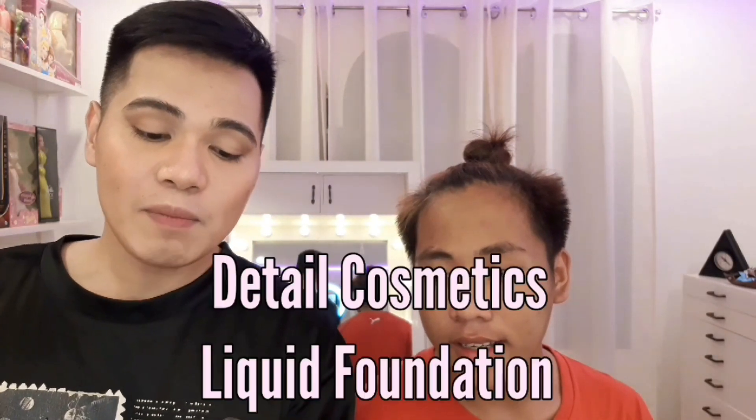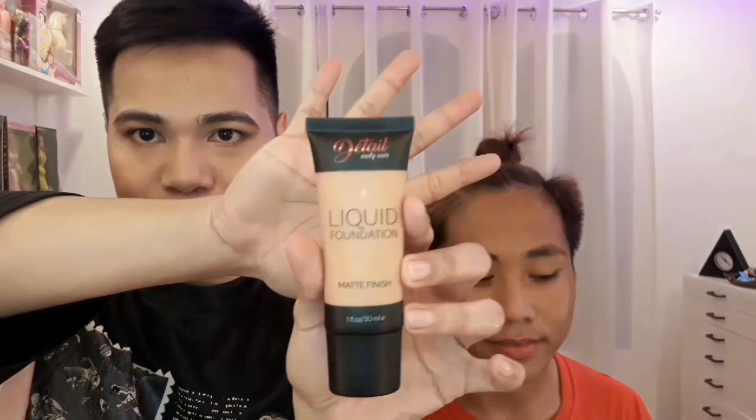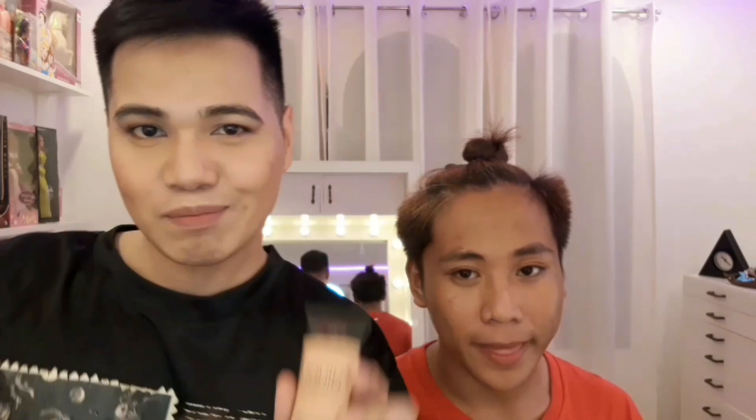Lalagyan natin siya ng foundation. Ang gagamitin kong foundation sa kanya, itong Detail Makeover Liquid Foundation Matte Finish in the Shade of Tan. Ayan. Halika na. Ating ilaban na sa mukha ni Ivan.